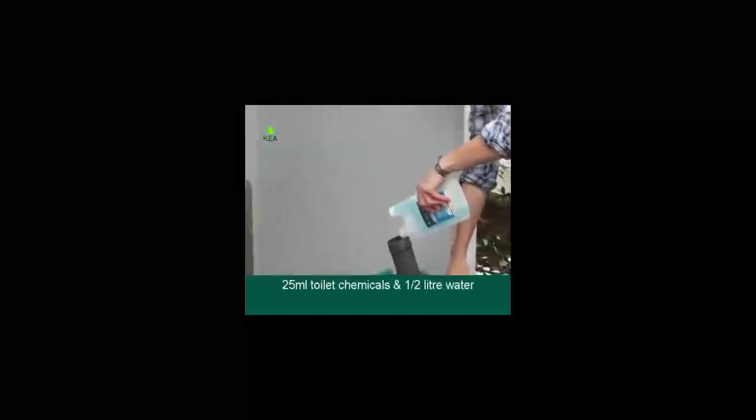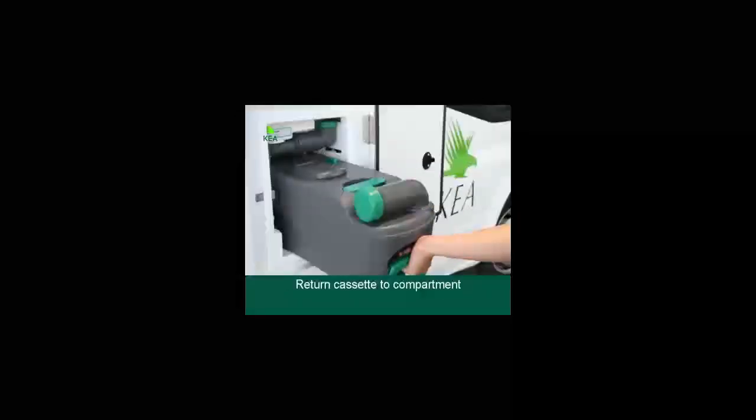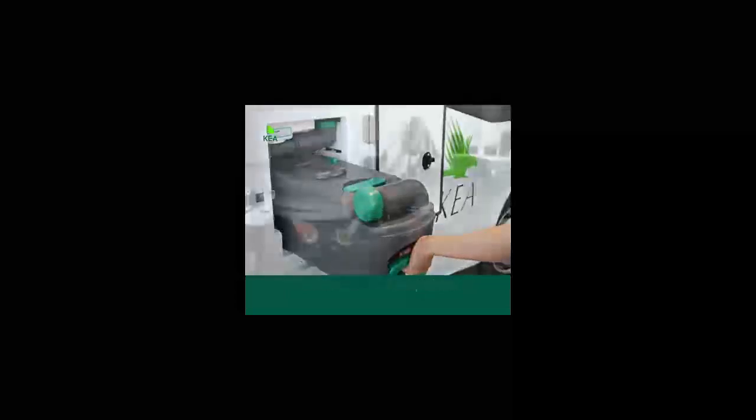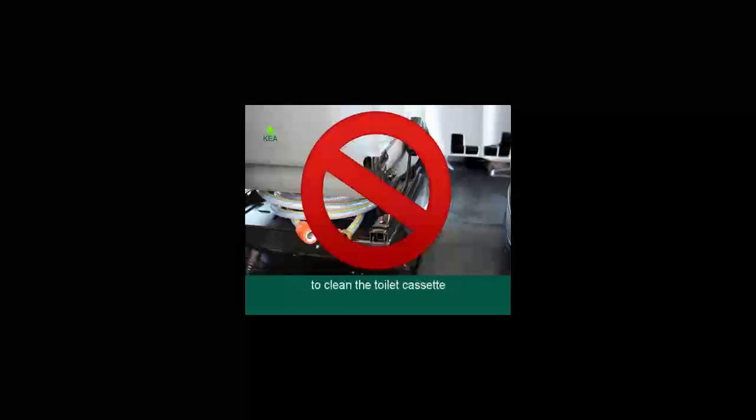Put a litre of clean water into the cassette, close it, shake to rinse and empty out again. Once clean, add 25ml of toilet chemical — stored in the compartment closest to the driver's door — and add half a litre of water. Return the cassette to the toilet compartment. For hygienic purposes, never use your fresh water hose to clean the toilet cassette. Only use the hose supplied at the dump station for this purpose.